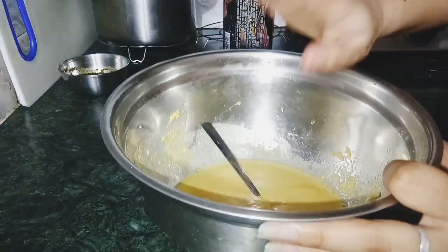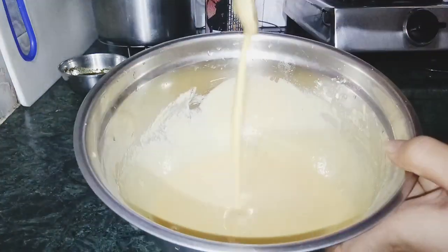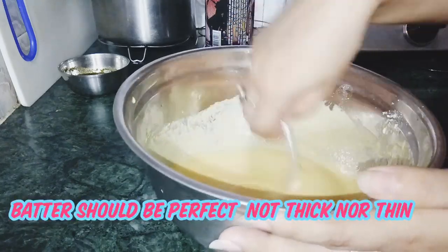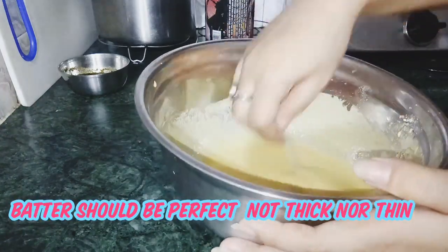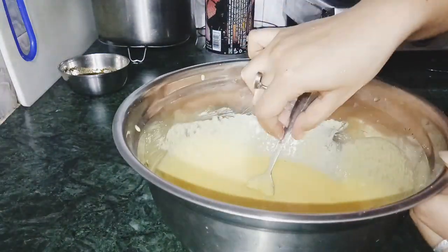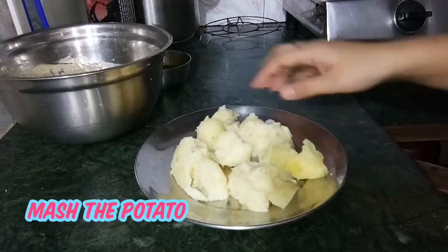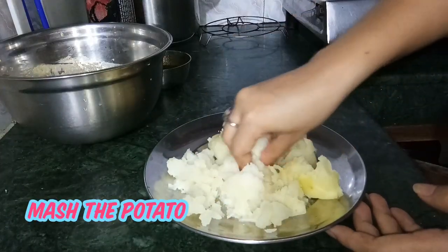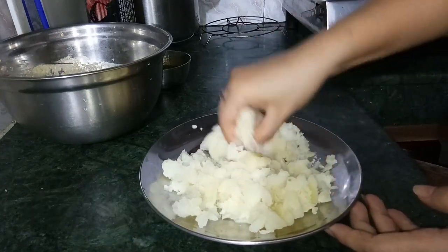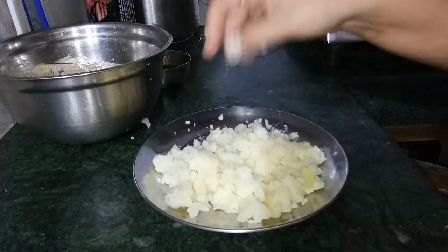This is the baking soda that we have to make, because we have to make the baking soda. This is the baking soda. Here we are going to prepare the coconut oil. Look, you are just taking the onions here. We are all ready to get the onion.